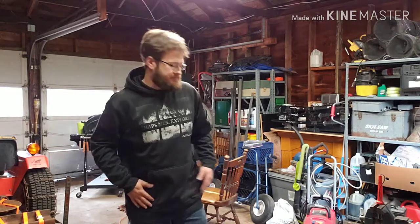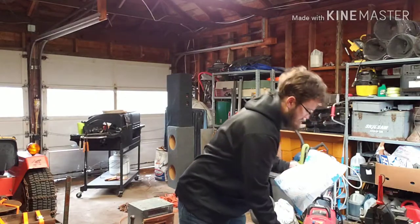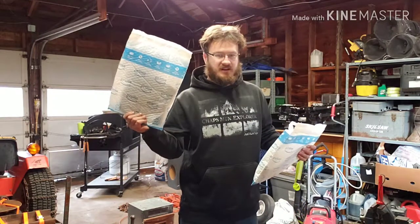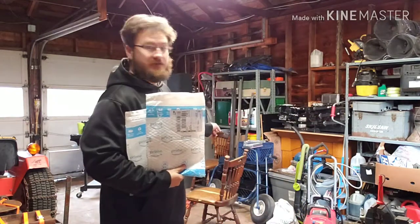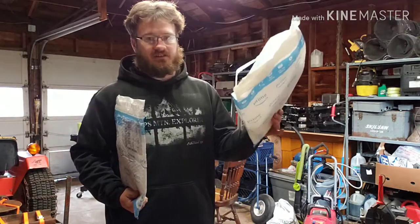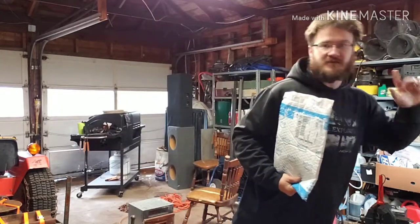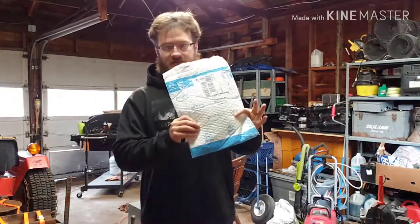Hey everyone. Two packages came in today. I got the sprocket for the mini bike, and this is actually the antennas for the drone controller. But since the drone is waiting on parts for tomorrow, we're doing the sprocket.